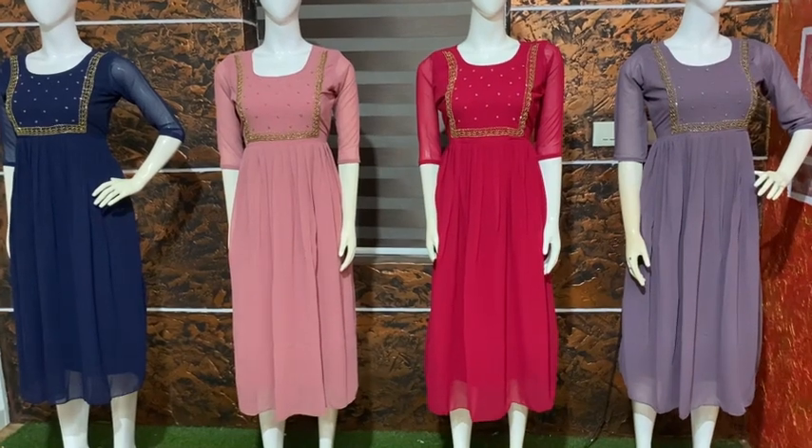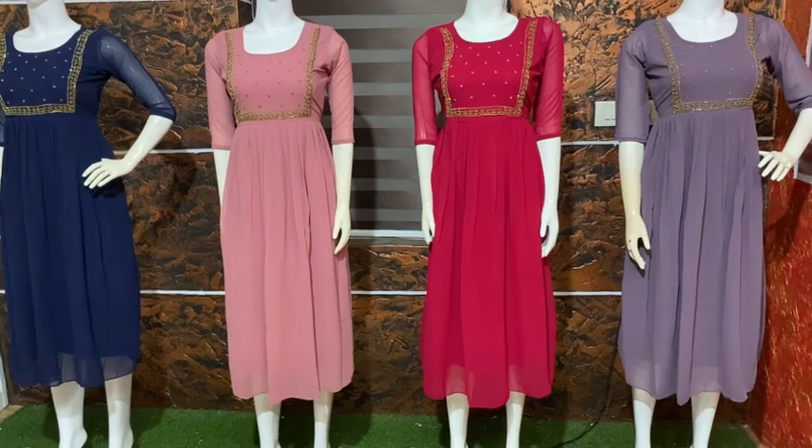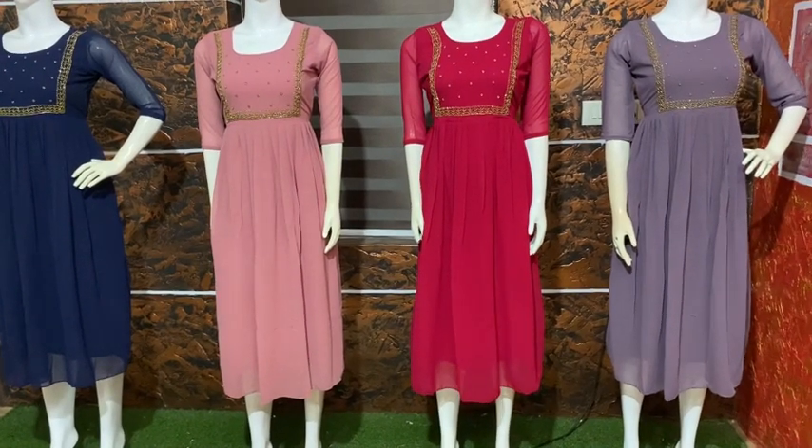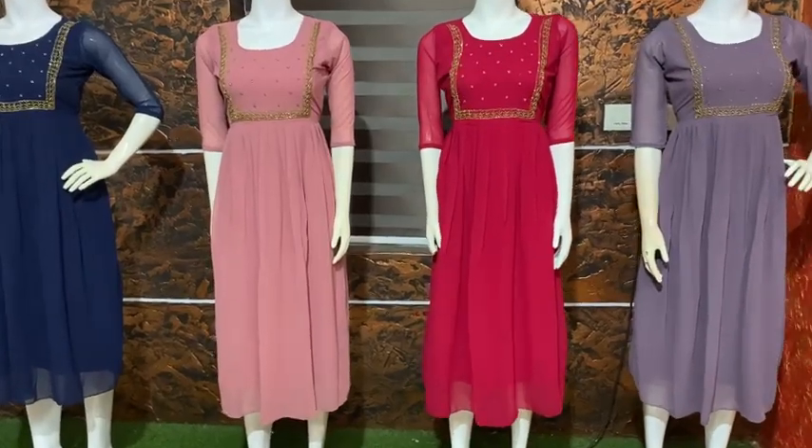So you can purchase all the vegan products. 599 is a very affordable rate. You can also use medium to XXL size. See you in the video, bye, take care.